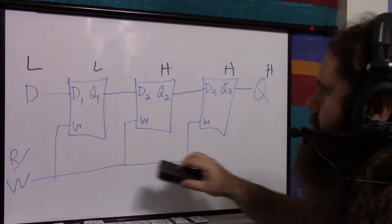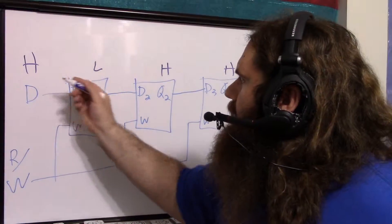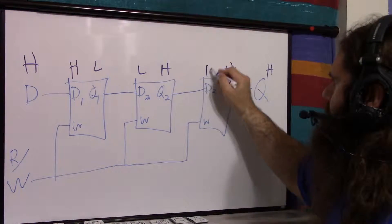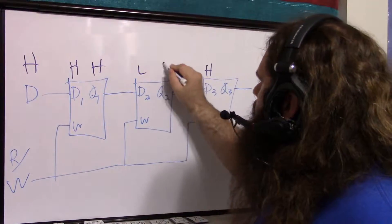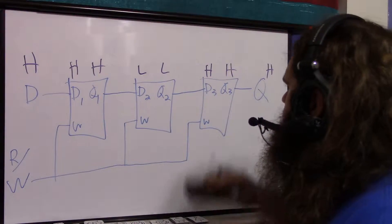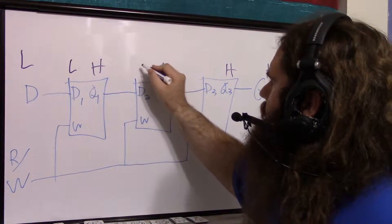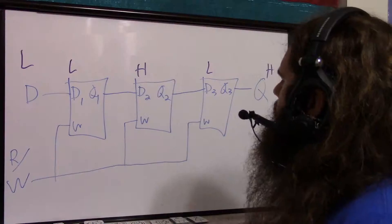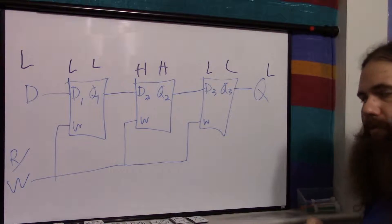Let's do this again. We change D to high, but nothing happens until we set the read-write signal. We set it: the high goes into D1, D2 sees a low from its neighbor, D3 sees a high from its neighbor. We turn off the signal and it updates: high, low, high — and the output is still high because it's reading that last flip-flop. Do it again with D low: D1 becomes low, D2 gets high, D3 gets low. Turn off — low, high, low. Q3 is now low, so the output is low.